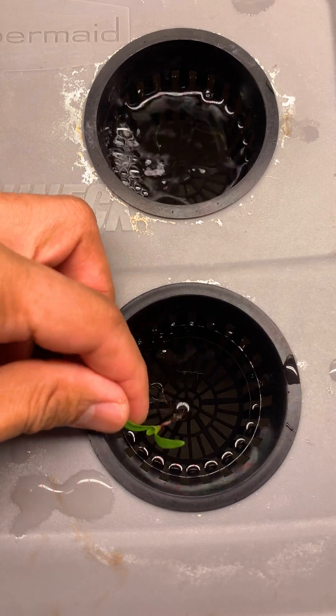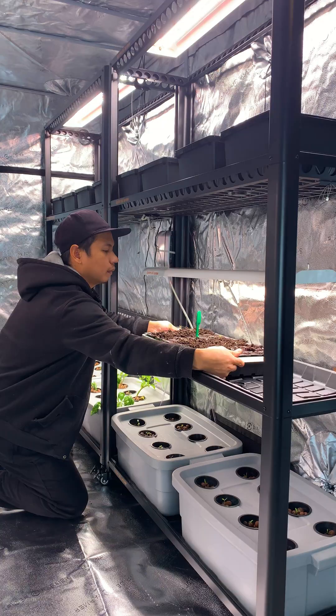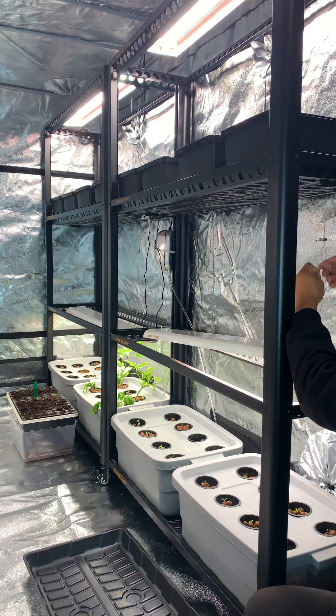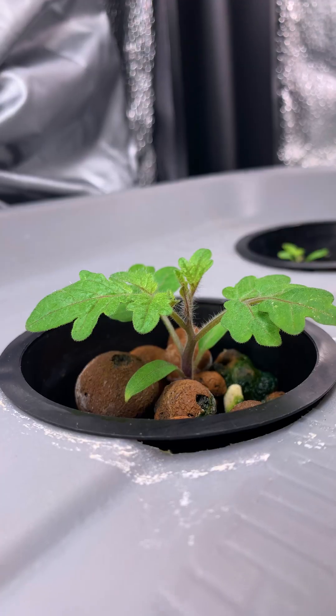Rinsing off the roots will prevent the air stones from clogging. I then use leca clay pebbles to keep the seedlings above the water level. I'm really happy with the Spider Farmer plant stand because all my hydroponic systems fit perfectly, and so far all the plants in this setup are growing nice and healthy.